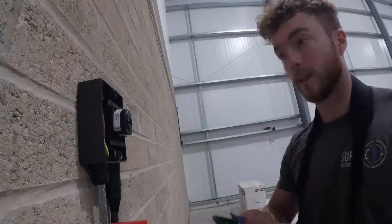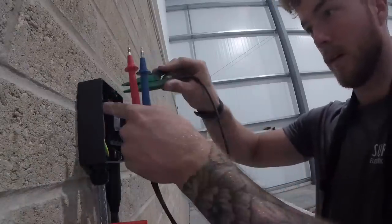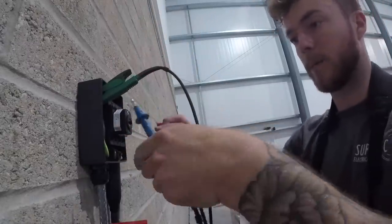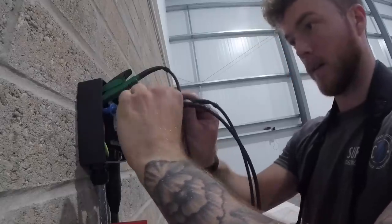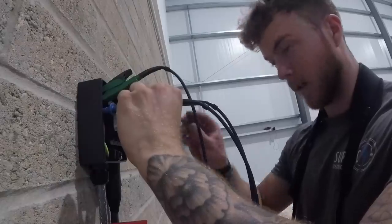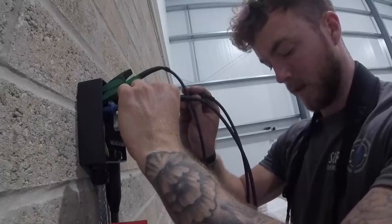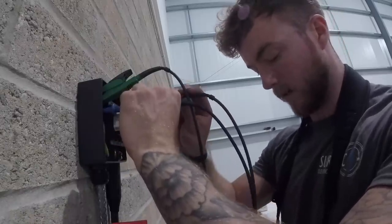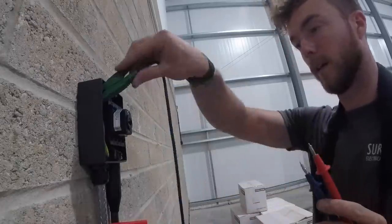All dead tests are done and all good. The last test is the Zs test at the furthest point, which is this isolator. One probe on the earth — as good a connection as you can get — and I'm also going to put the neutral or blue lead on the earth as well because there's no neutral at this point. Make sure you zero your leads before you do this test too. Testing across all three phases and recording the highest result: 0.71 for the first phase, 0.74 for the black phase, and 0.72 for the gray phase. So 0.74 is our highest Zs reading for this new circuit.